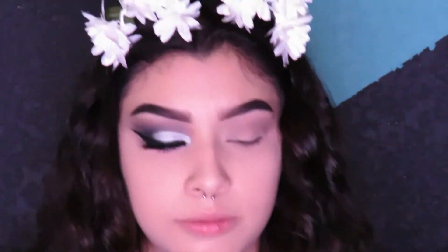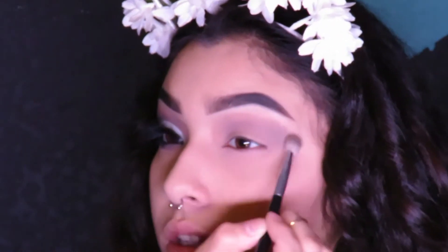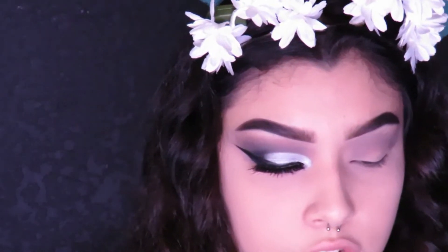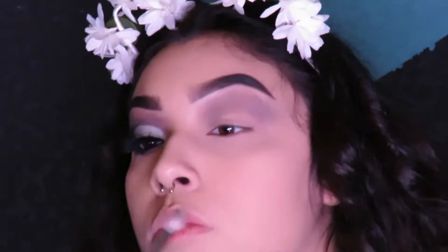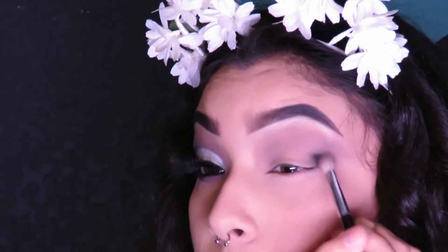I just finished one eye and I'm going to show you how to do it on the other eye. We're going to go in with the Makeup Forever Professional Paris Shadows One and start off with this gray shade in the palette, focusing that on the crease. Then with that same brush, we're going to go in with the black shade in the palette and build that color up, focusing it on the outer corner of the lid and blending that in with the gray in the crease.